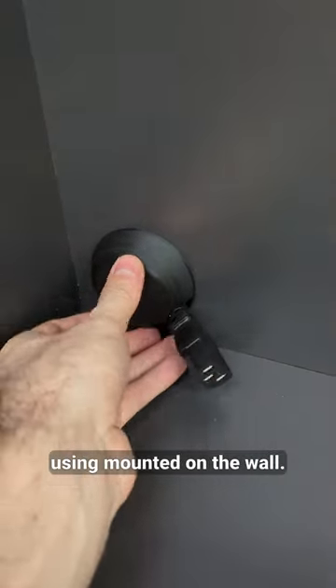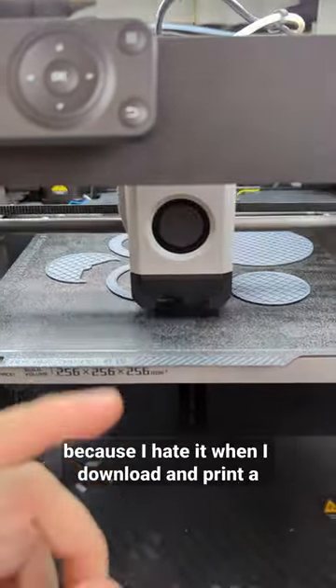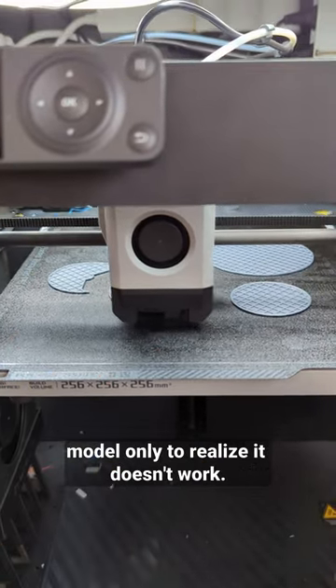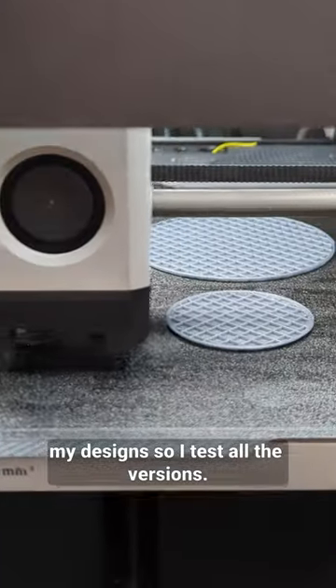Here's one I'm currently using, mounted on the wall. This one is slightly improved. I make sure everything is tested because I hate it when I download and print a model only to realize it doesn't work. I want to avoid people having a bad time with my designs, so I test all the versions.